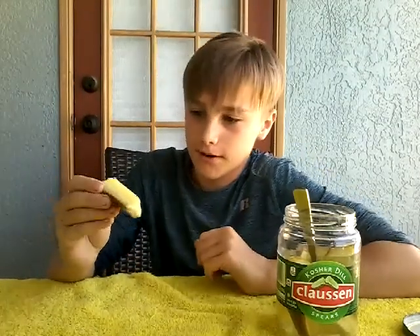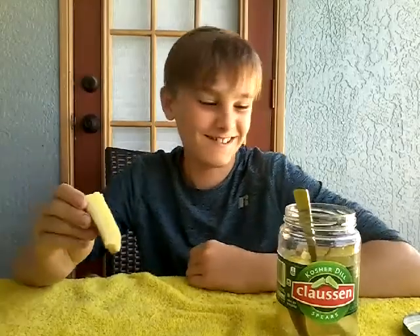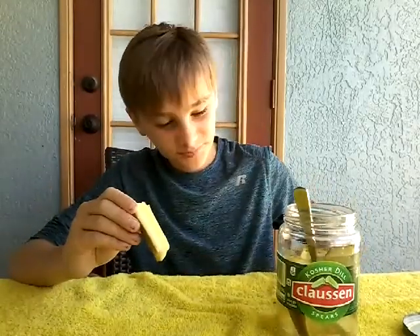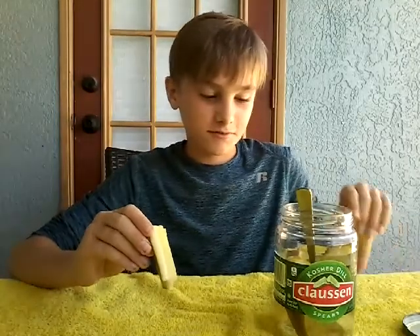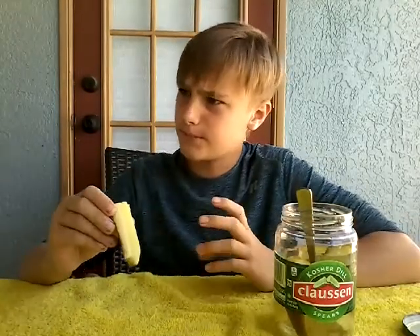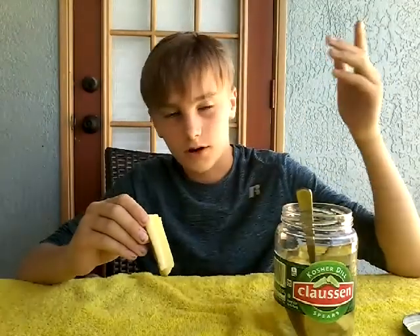They're good. And if you didn't know, here's a fact: to make a pickle, you put a cucumber into vinegar, and then over a while it turns into a pickle.